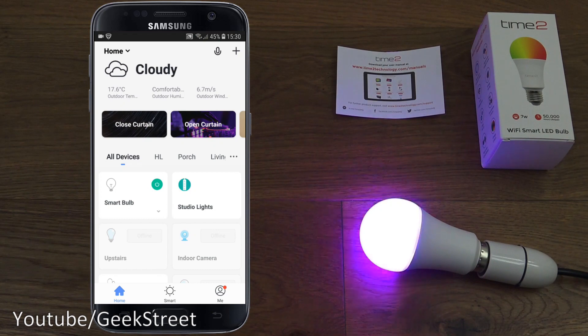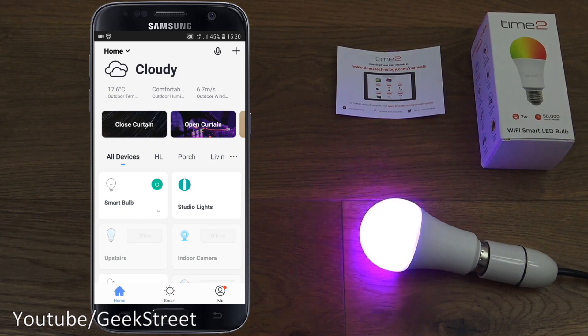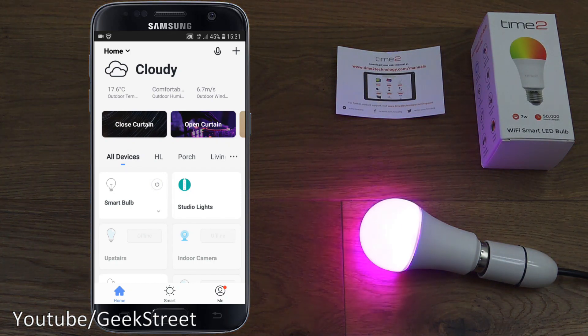Simple as that to set up and use. Let me drop down and turn off my Wi-Fi to show remote connectivity in action — it's now connected via 4G. Pressing the button turns it off; pressing again turns it on. So there you go — remote connectivity working without needing to open any ports on your router.